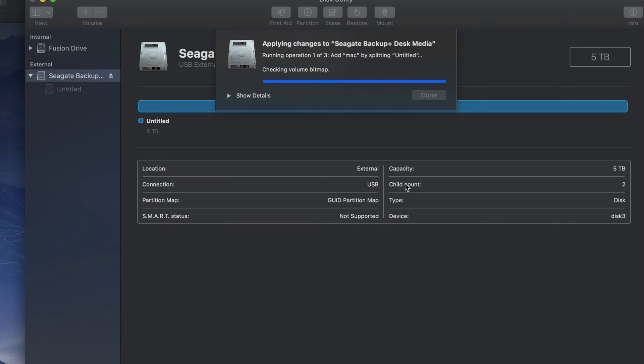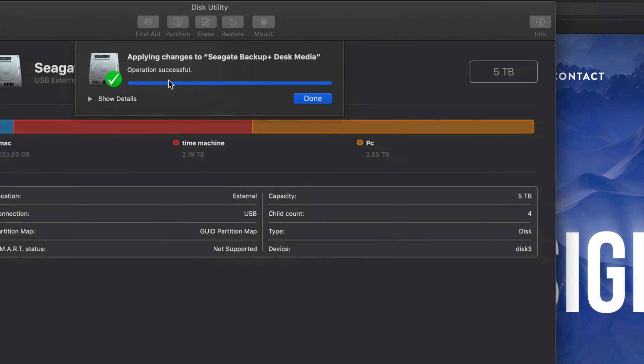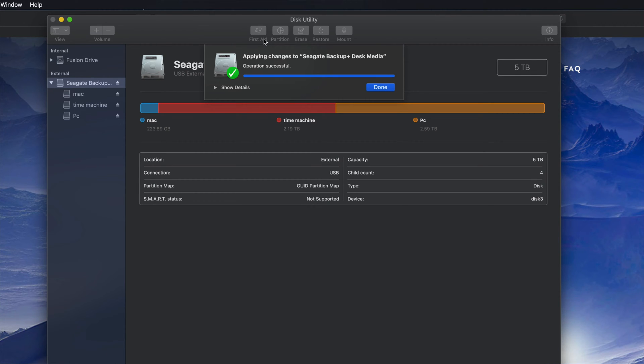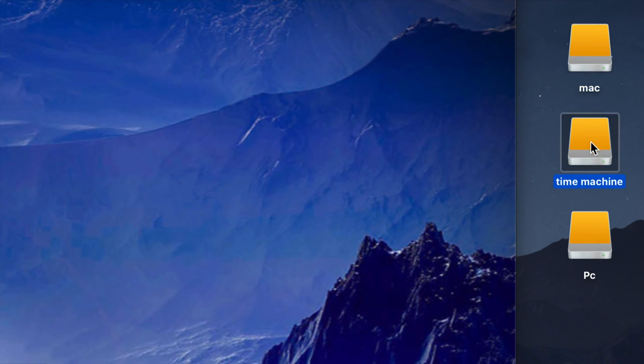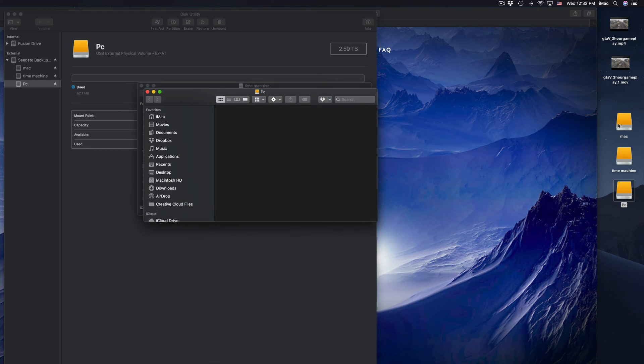Once you click Apply, it will divide your external hard drive into three parts — it's going to read it like three separate external hard drives. If you plug this into a PC, you'll only be able to see the partition named 'PC'; the Mac and Time Machine partitions won't be visible on a PC. Once it completes successfully, click Done. You'll now see the three parts — Mac, Time Machine, and PC — on your desktop.